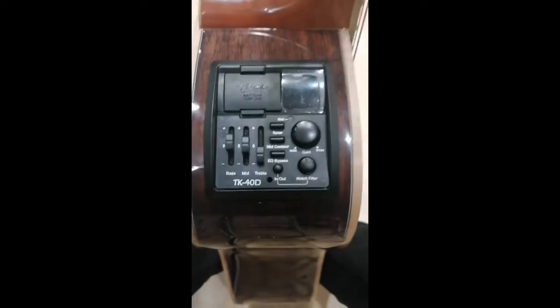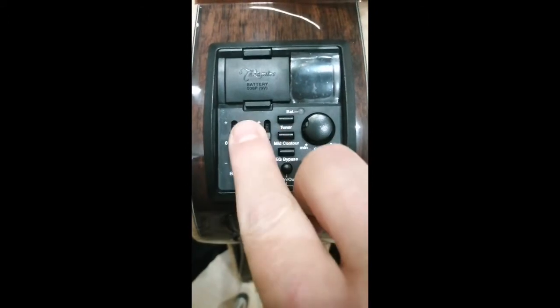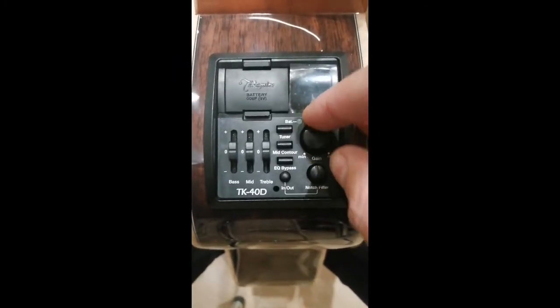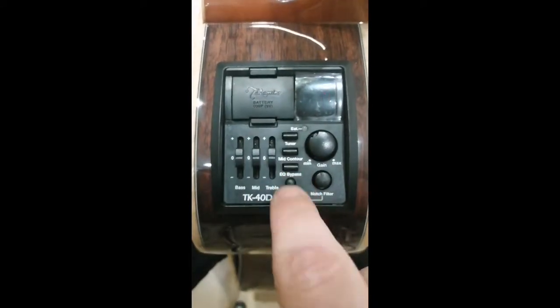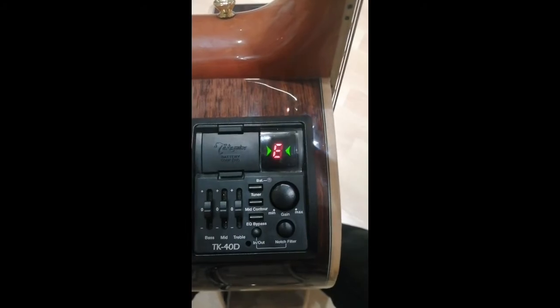So let's take a look at the electronics now. You've got your battery compartment there — nine volt battery. You've got a three-band EQ. Obviously this only applies when you're plugging it in. You've got your volume, EQ bypass — so you can bypass your EQ completely, cutting it out or keeping it on — and then you've got your tuner. If I just play an E... there you go.